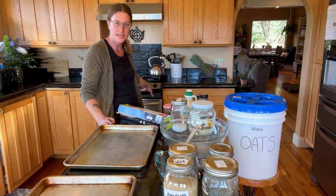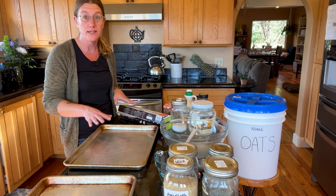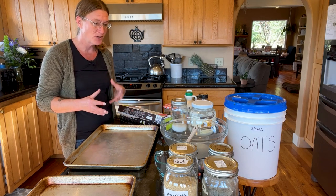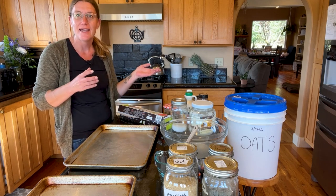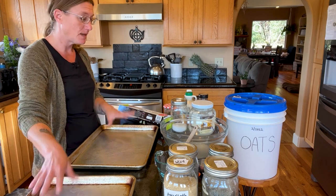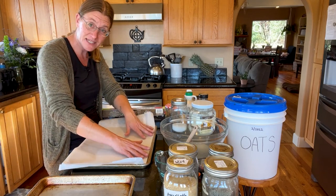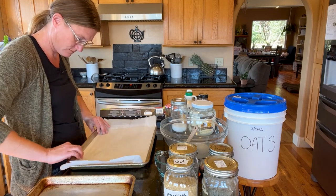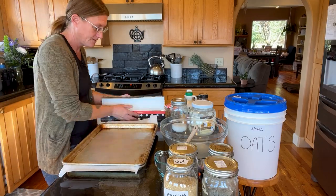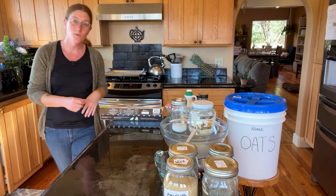I already have my oven heating to 300 degrees Fahrenheit and I'm going to prep my pans. Since I'm making a double batch, I have two cookie sheets and I'm going to line these with parchment paper. It makes it much easier to remove the granola after it's baked — granola can be a little sticky and can cement itself to the cookie sheet. So I just lay the paper in and fold it; it's okay if it sticks out on the edges. Now we have two cookie sheets prepped and ready on the stovetop.